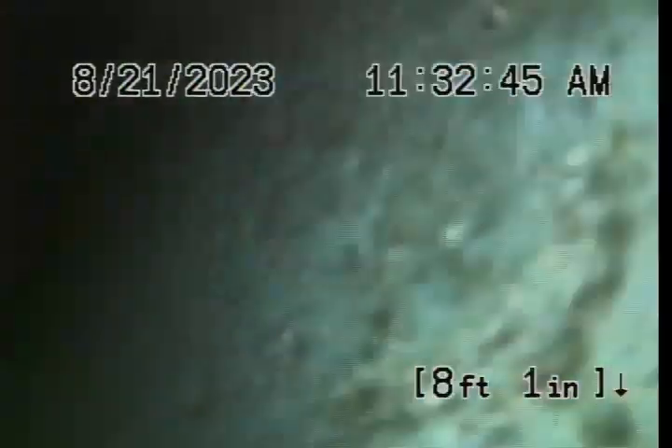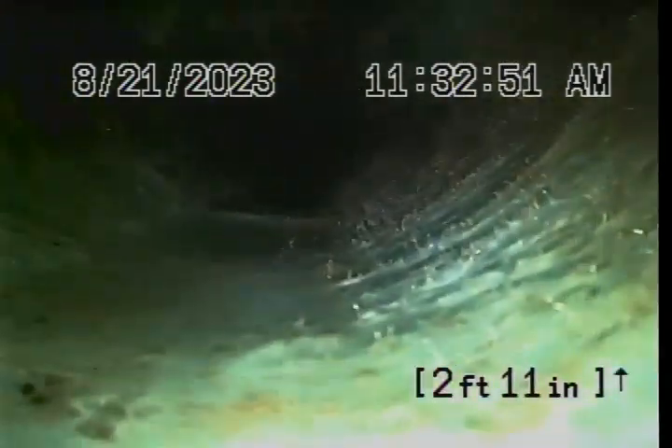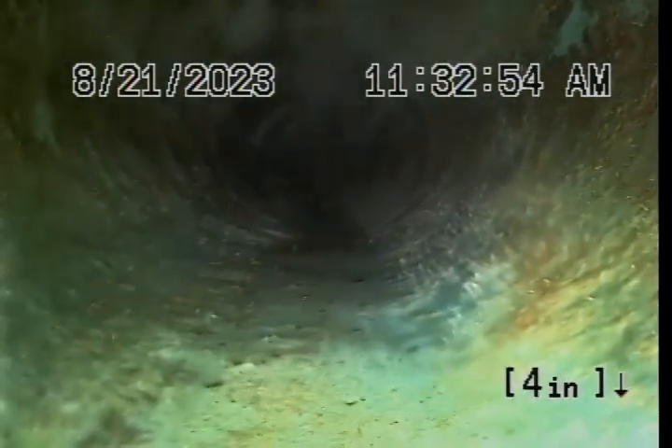I can't get all the rust because of the belly in there, but we got 98% of it out of here, which is good. So I'm gonna hit it. Don't mess it up there.